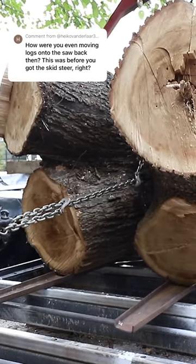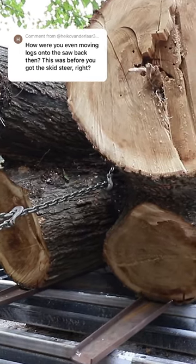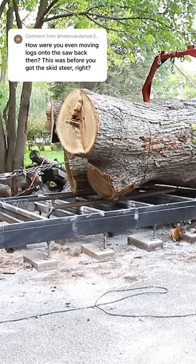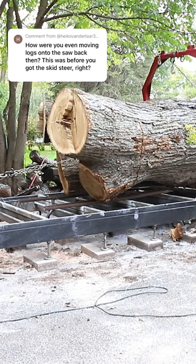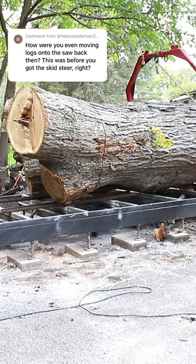I have a winch mounted to the end of my saw, so I can either pull logs off of the trailer onto the mill, or if I had that winch that's on the saw in storage, I could rig the winch on my trailer to push the log off the trailer and onto the saw.